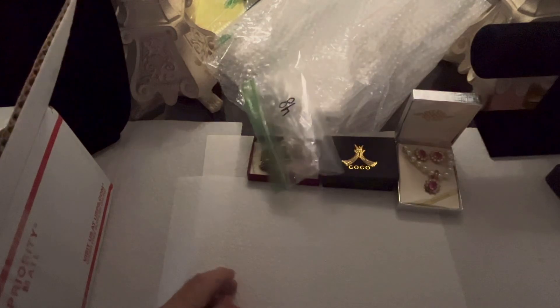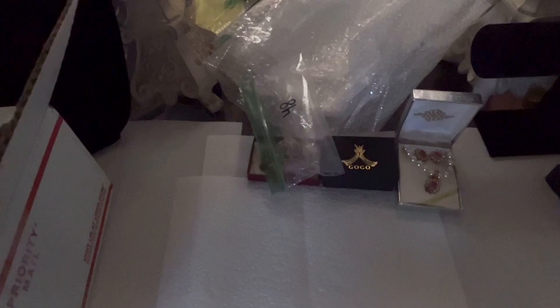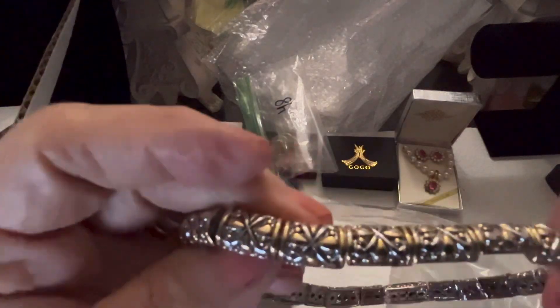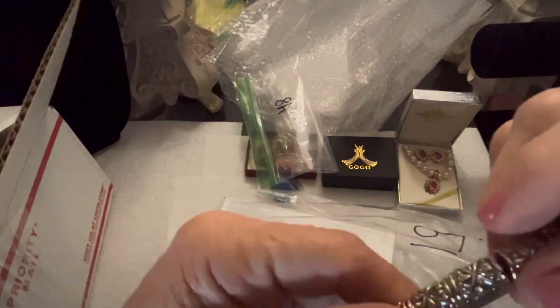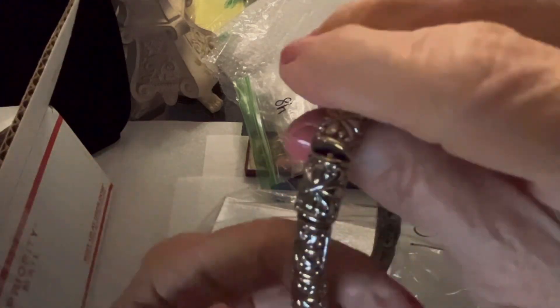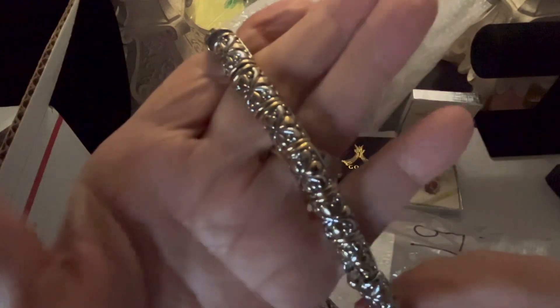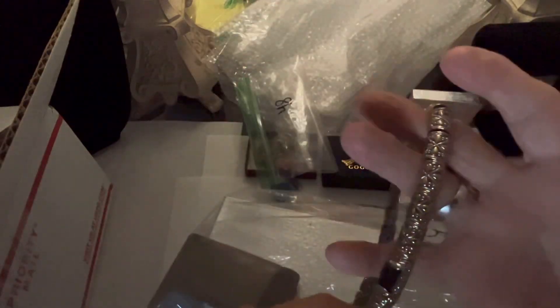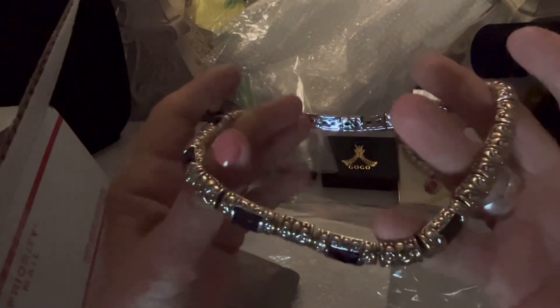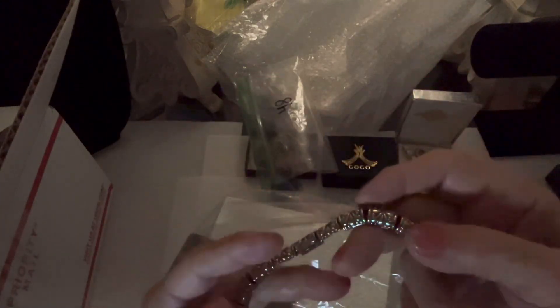I don't know how many bags are in here. Oh look at this one — oh my goodness! What is this? Gold and silver — look at that detail! And then it's got black stones — three black stones at the bottom. And it has a push clasp.